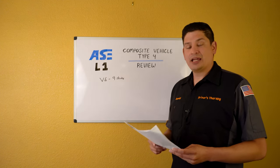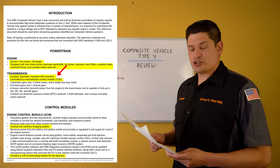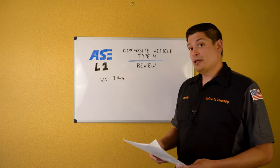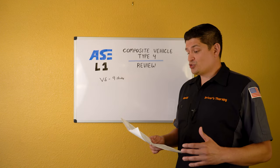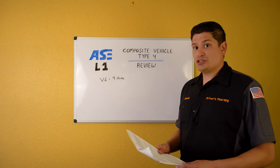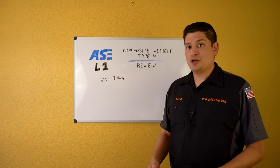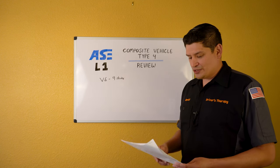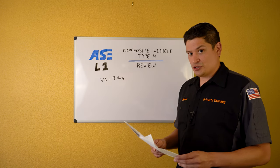Transmission: six-speed automatic transaxle with overdrive, controlled by the Transmission Control Module — the TCM. Get very familiar with the TCM. You're going to see it in the composite book's wiring diagram and likely on the test. Know how it's interconnected with the ECM, where it gets its power, where it gets its ground, and how the wiring diagram works. It has six forward gears and one reverse gear.